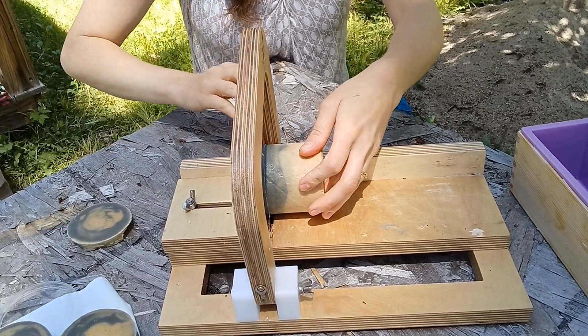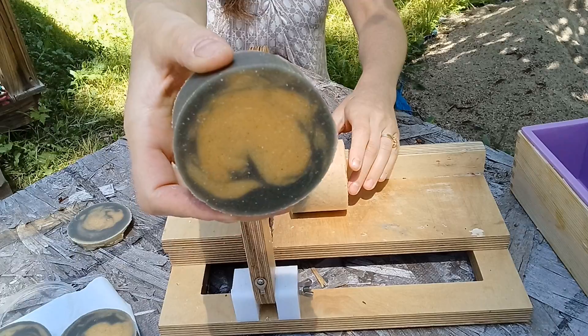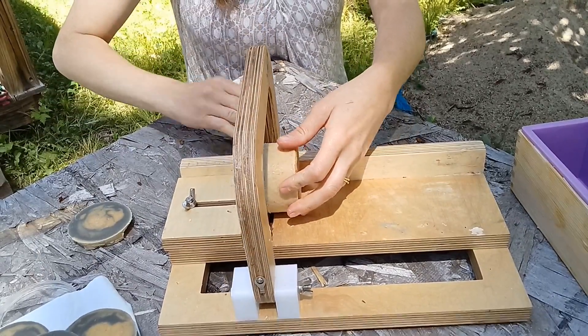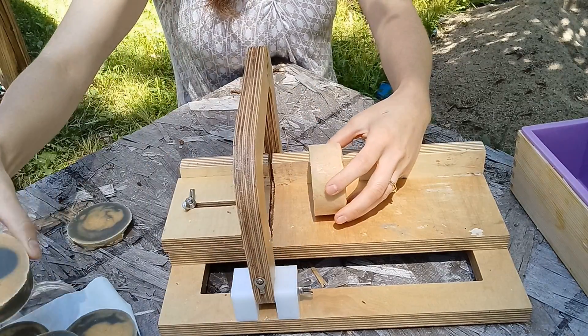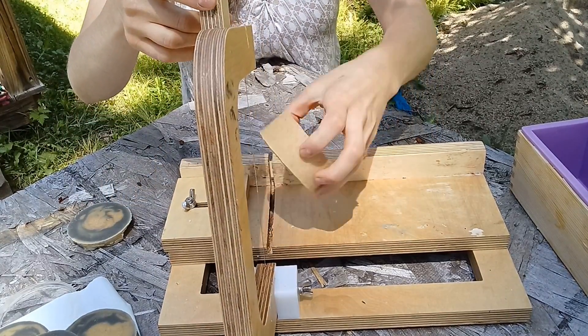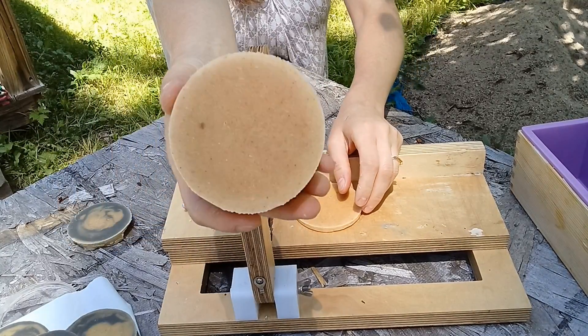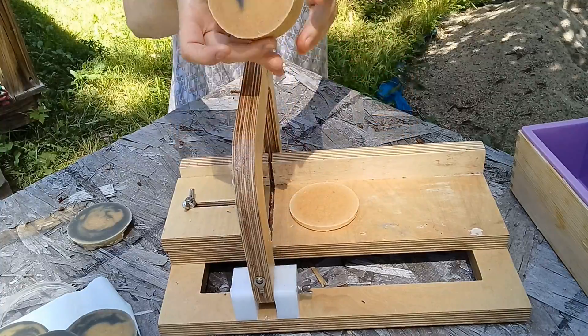The further down the tube I go, the less the straw was able to really get to it. And because the patchouli is a floral, it kind of thickened up a little bit. So you can see I didn't really get a whole lot of that indigo portion down at the bottom — but not bad.